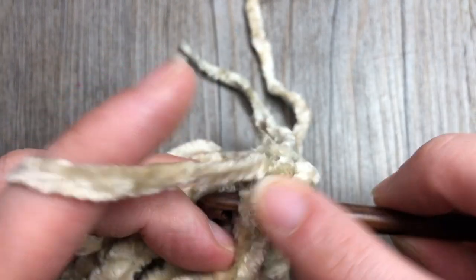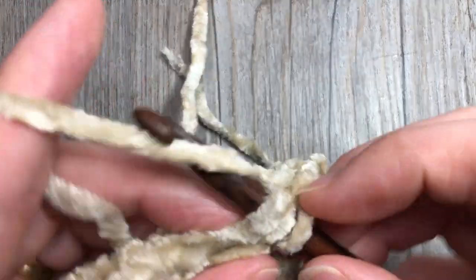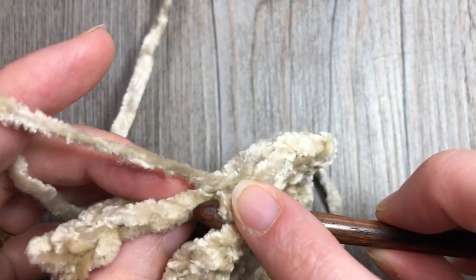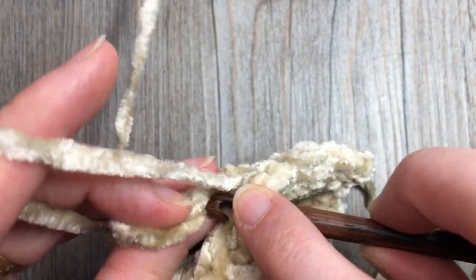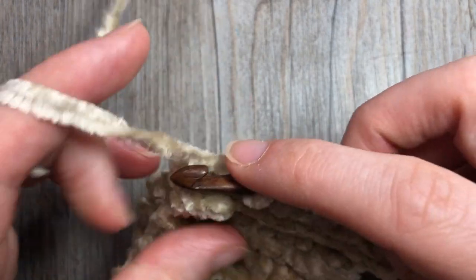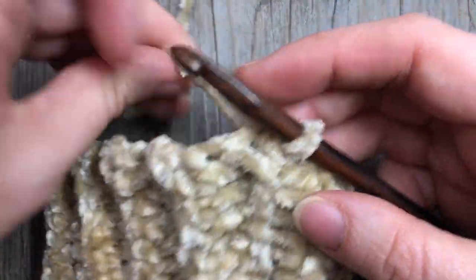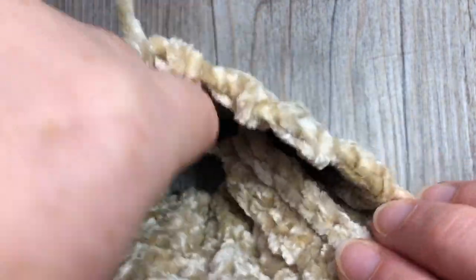Slip stitch through both thicknesses in the back loop of each stitch and continue all the way across - you will have 10 slip stitches at the end. Do not fasten off. Then turn your mitten cuff right side out so that your seam is on the inside and chain one. We're now going to begin working in rounds around the top of our mitten cuff.